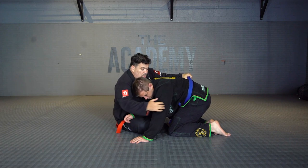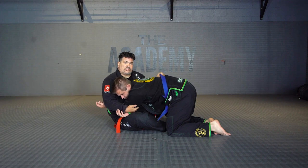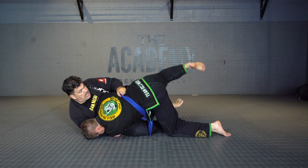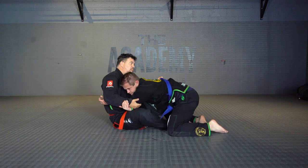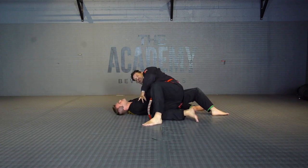Now look what they do. Control the L. Now I have this arm locked so he don't escape his L. Now we have a choice to sweep this way, or we both hook in, sweep from the other side, and go for side control.